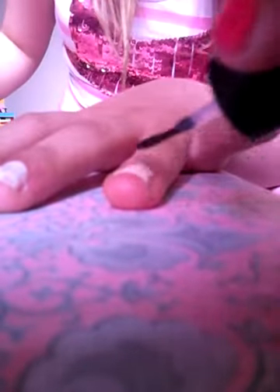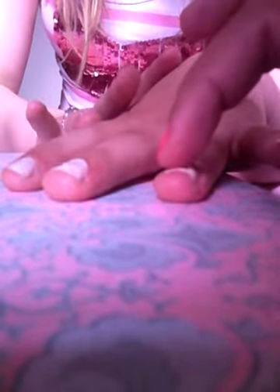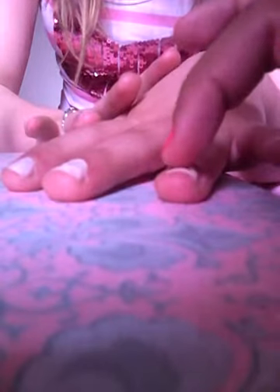To start off, take a bit of top coat and cover the ring finger nail like so. Just cover the nail where you're going to have the gem, or you can do it all over - it doesn't matter. Then take the gem and put it in one of the far corners. It doesn't matter which, but remember to press down.